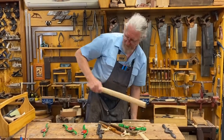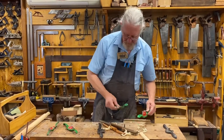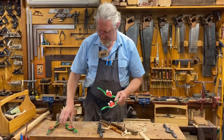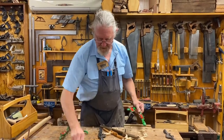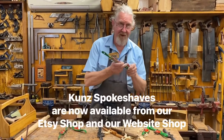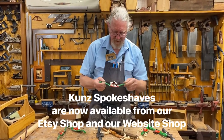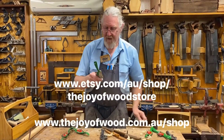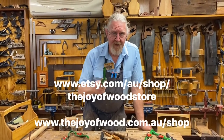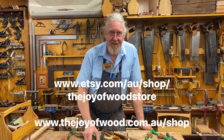So there we have an array of different Kunz spokeshaves which are available — they're all brilliant, we love them to bits. At the moment my favourite is the number 53 with the adjustable mouth. Just a very cool tool. Have fun with spokeshaves, whichever type it is — they're an awesome tool. See you in the workshop.